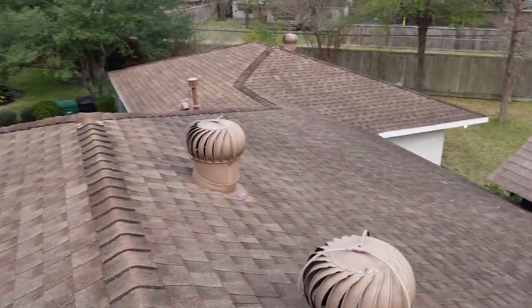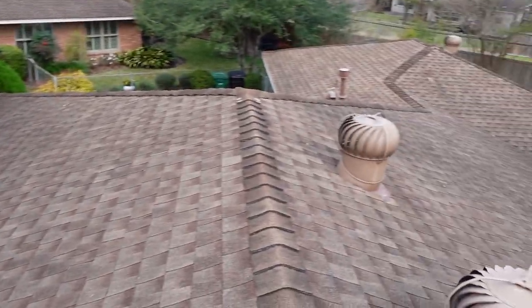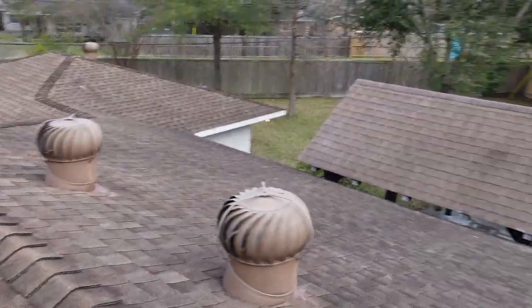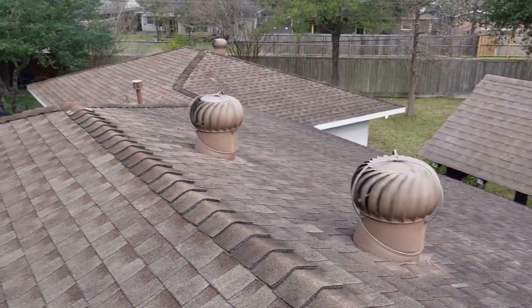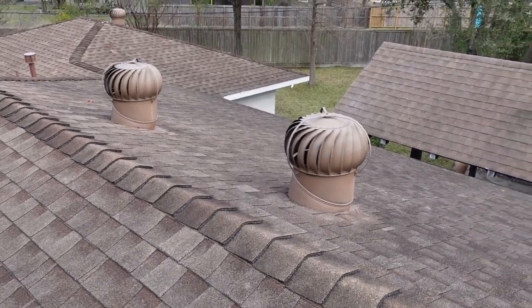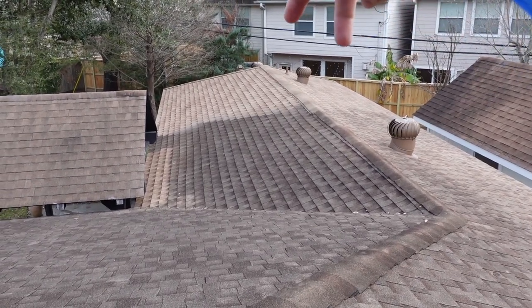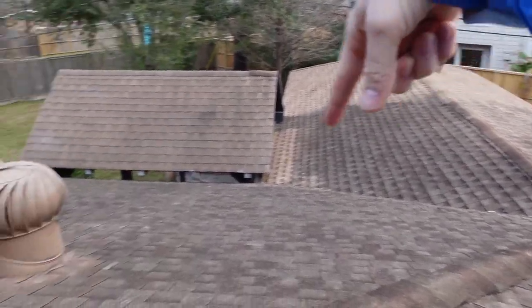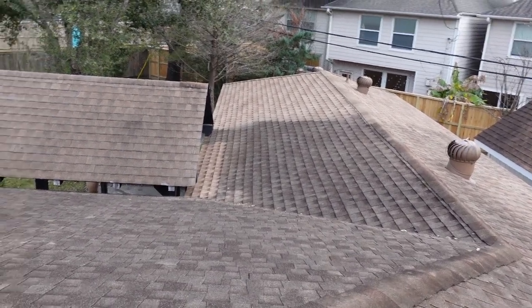Starting out on the roof today — it's looking pretty nice. You've got a heavy composition roof. One thing you want to pay attention to is all the penetrations on the roof, and you want to pay attention to these turbines. Turbines are a really good source of ventilation, but you can over-ventilate your roof. Also pay attention to turbines that are not spinning — if you have all turbines spinning but two, you want to see why those two are not spinning.